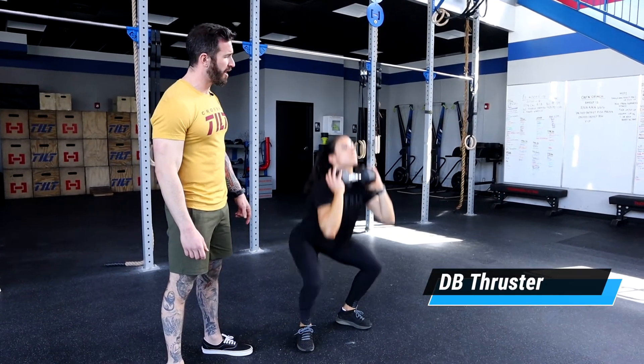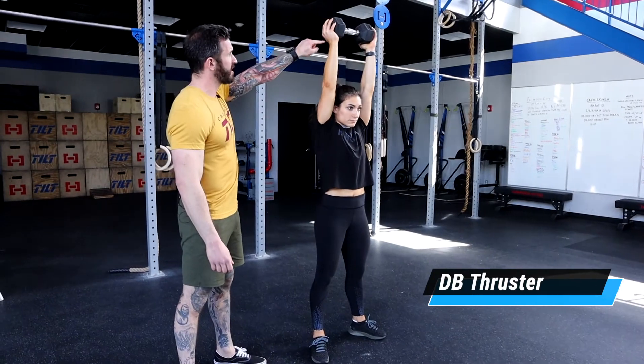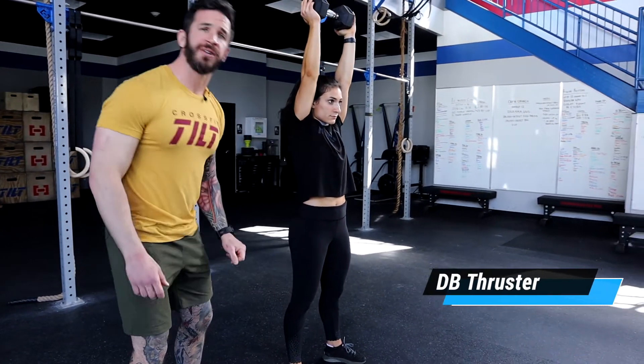On this last rep, she'll pause at the top and we're going to notice that everything is stacked from her wrist all the way down to her ankle.